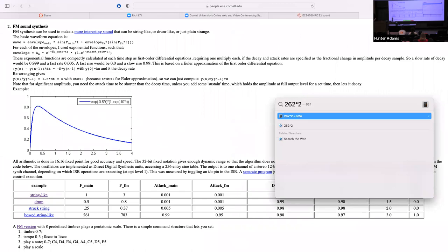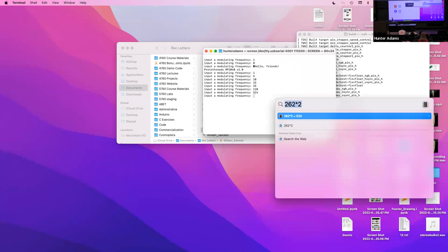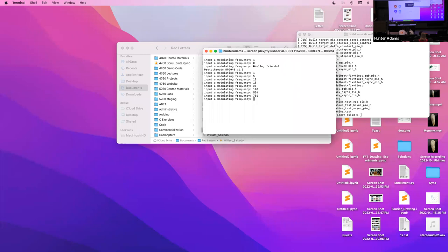The other interesting thing is to use an integer multiple of the main frequency as the modulating frequency. 262 times 2 is 524 — modulating with 524 Hz gives a nice sound. A third harmonic at 786 Hz also sounds pleasant. If we choose a modulating frequency without a nice harmonic relationship to the carrier, you can generate beat patterns as well.